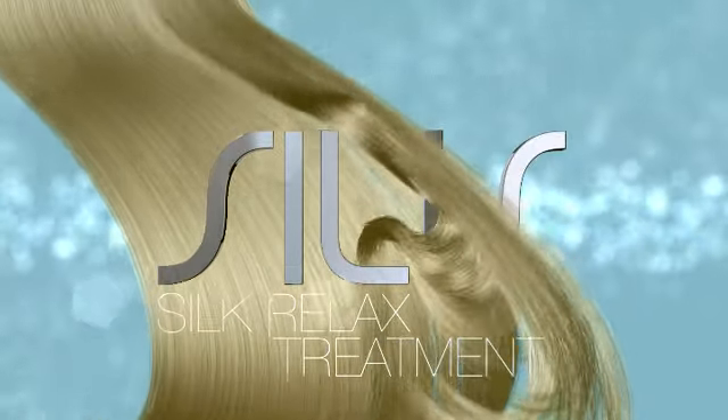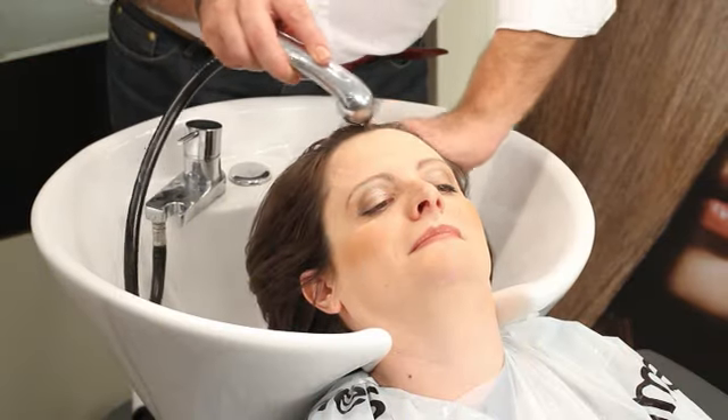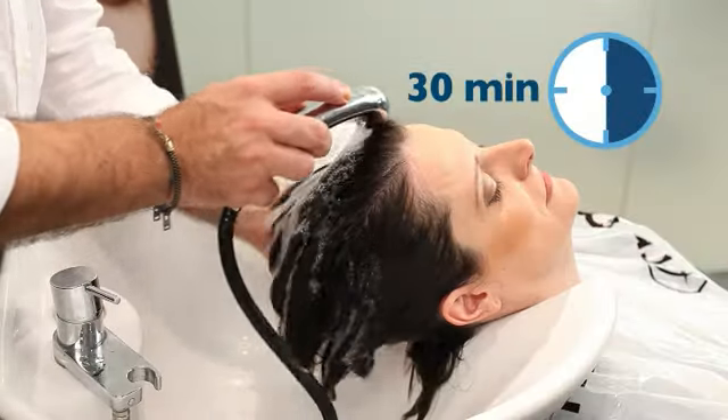Silk Relax Treatment — Temporary Cold Straightening. This treatment takes 30 minutes.